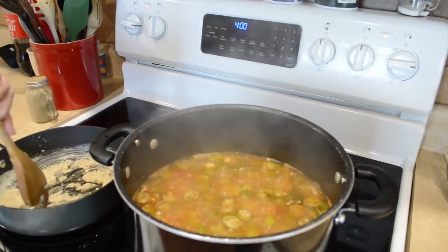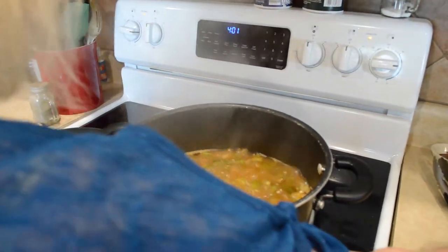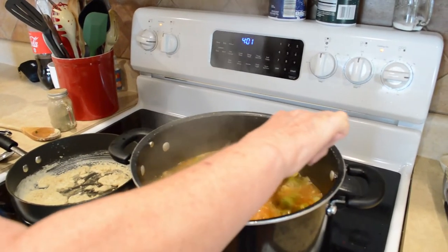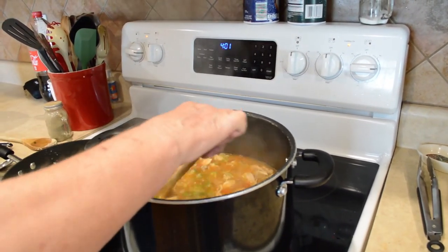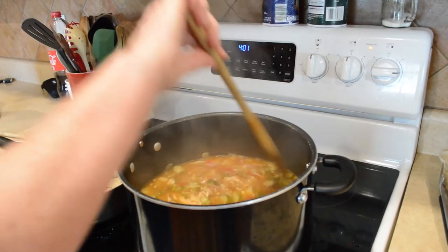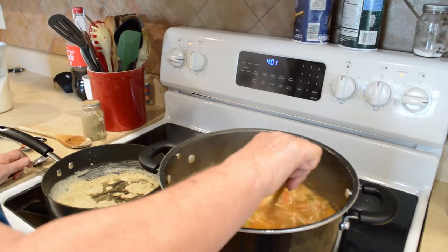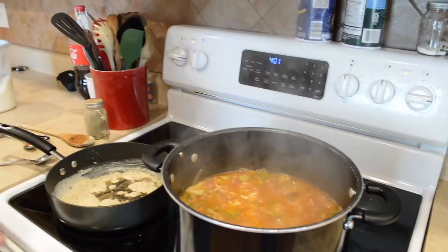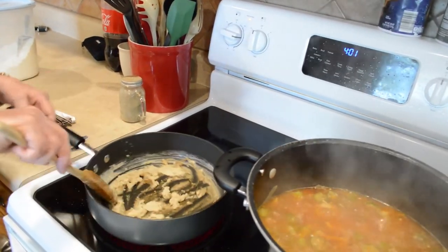Let's take a look at this broth — it's looking so good! If you want more seasonings and feel like it needs more, you can definitely add more. We've been discussing adding maybe a little more Old Bay, which we may end up doing because it's so good. It's already tasting really good — we've been sampling, in case you didn't know. We didn't show that part!